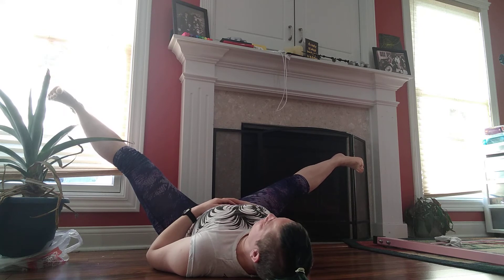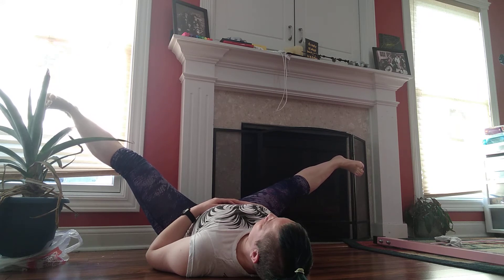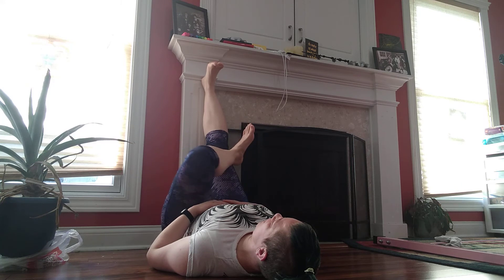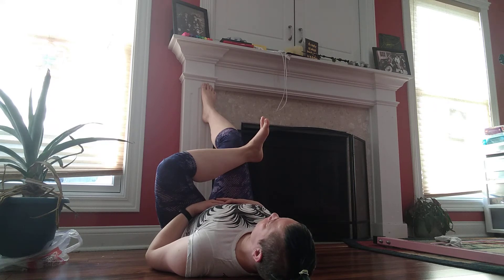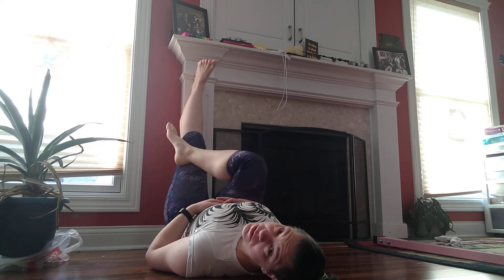Coming in. And let that open. If you want to bend this bottom leg, the straight leg you can, you don't have to. You gotta breathe. And come out, switch sides. Again, just find that breathing.